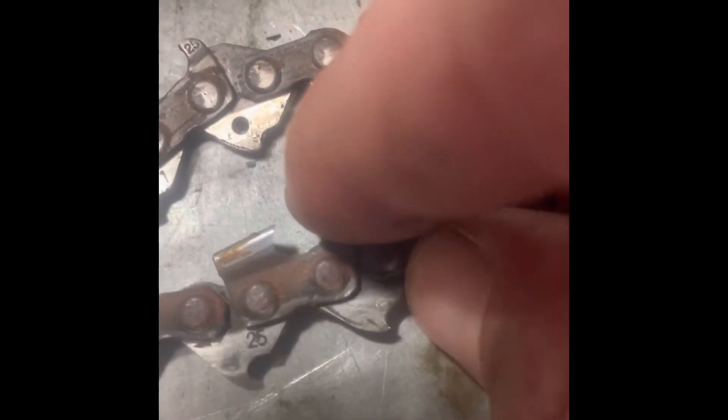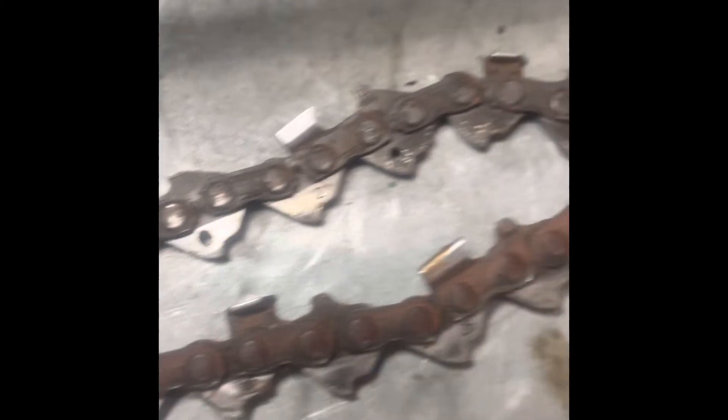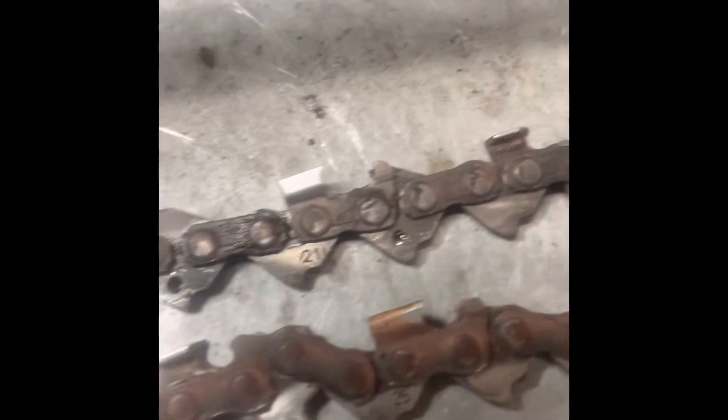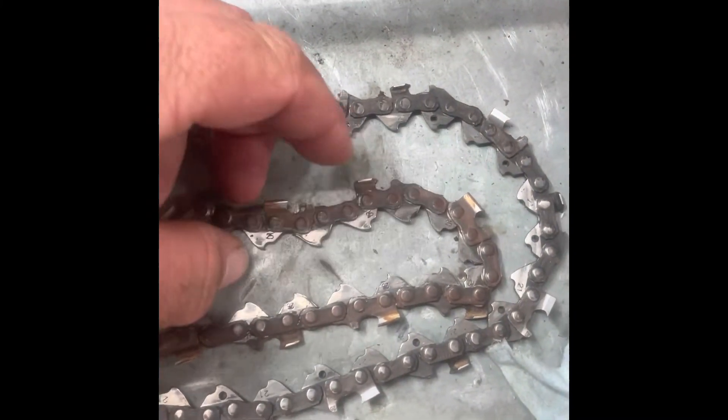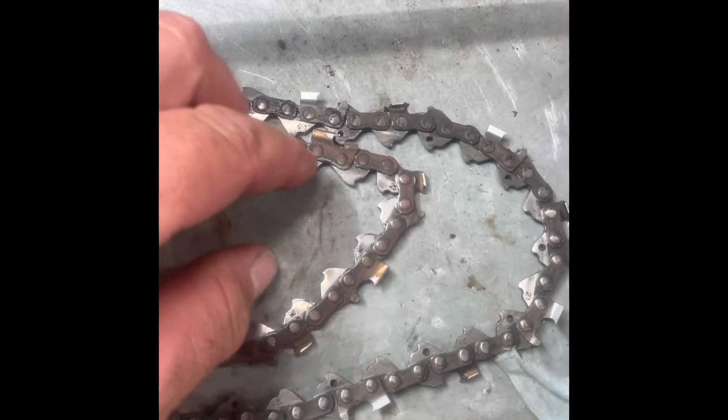There are a couple of cogs that are actually seized — part of the chain is seized and they're very hard moving. So I may have actually damaged this chain. They're not moving that well — I'll get it free again, but yeah.